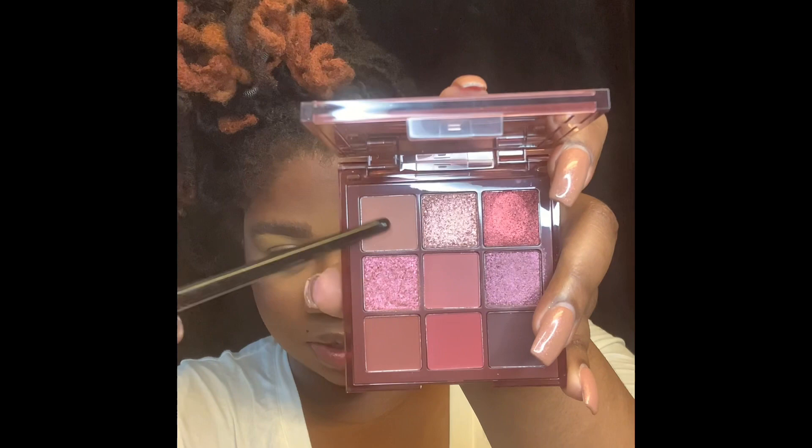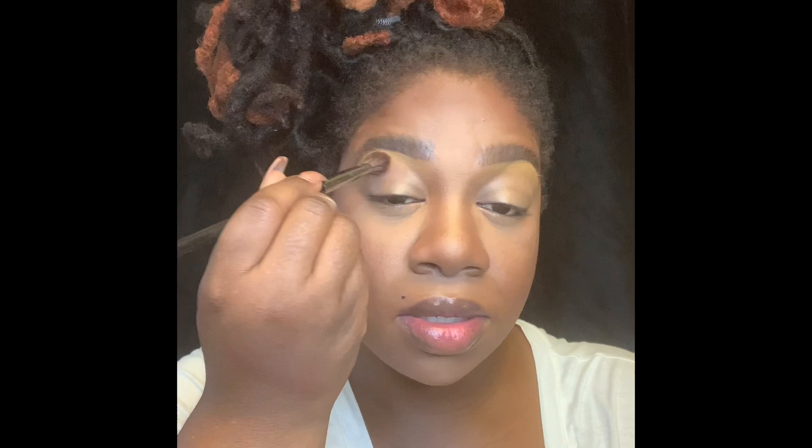I'm going to use their Nude Rich Palette. I'm going to start with this shade here and just pat that on there. This will be a nice base for whatever is going to happen from this look. Come on, Huda! Why y'all didn't tell me that I needed to get on the Huda train?